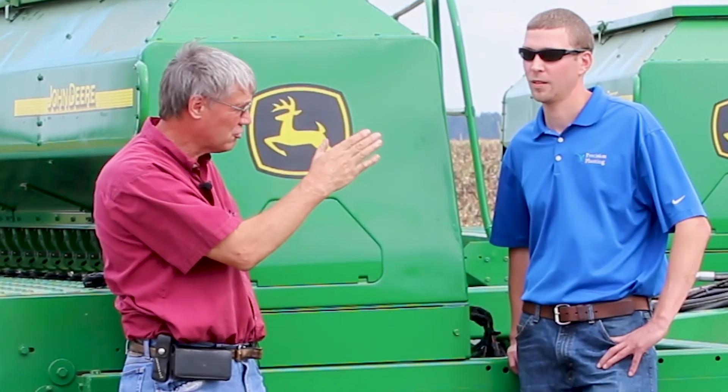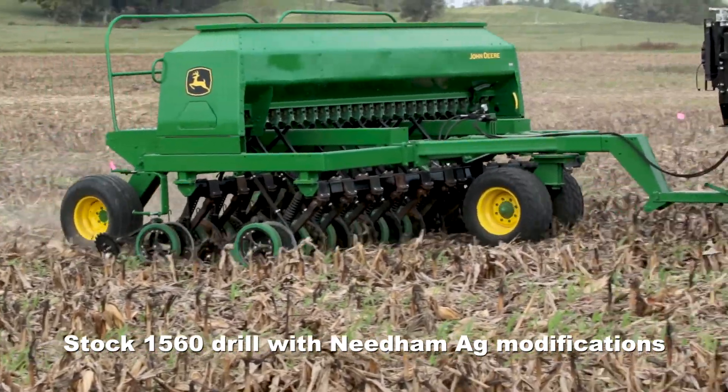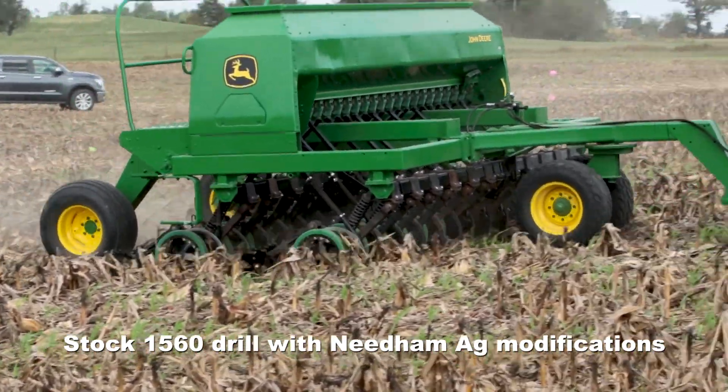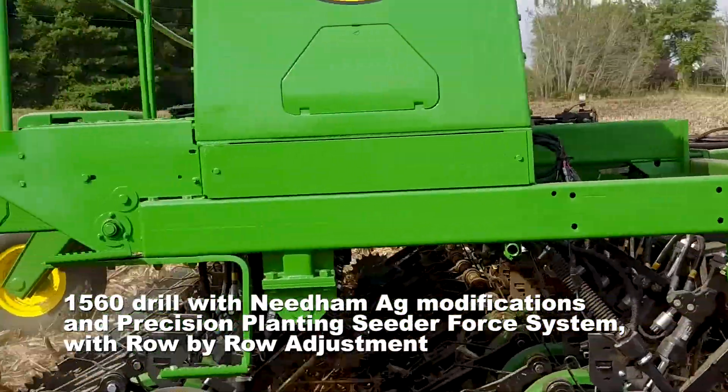The protocol of this trial site behind us is that we're going to be comparing two different drills — one stock, one with all the Precision Planting technology on it. I've been interested in the Delta Force system on planters. Many people have seen and experienced that system for a few years, and I've seen firsthand the benefits of that system.